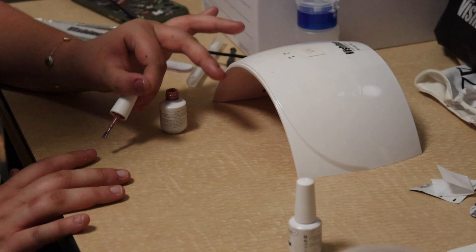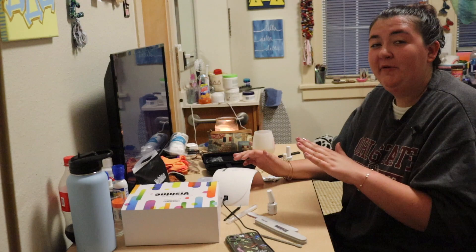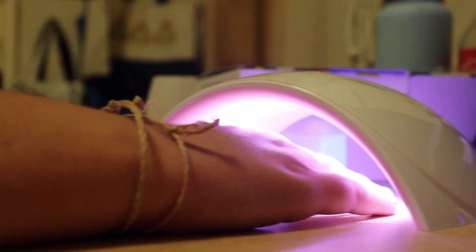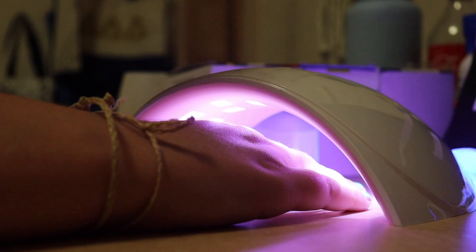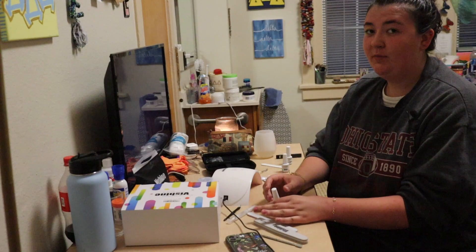My next step is I'm going to add my colored polish. Now I'm going to cure my second coat, and when you go to cure any gel layer you need to press it two times for 60 seconds because automatically it only does 30 seconds.